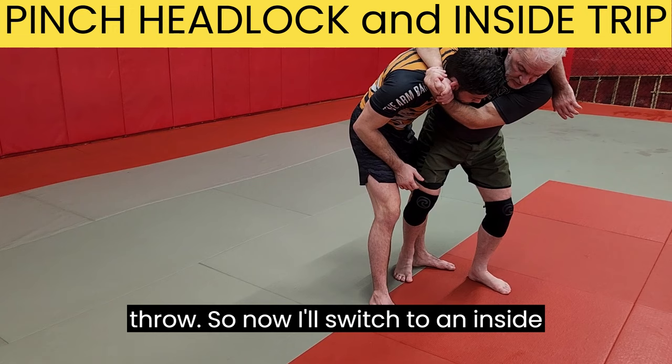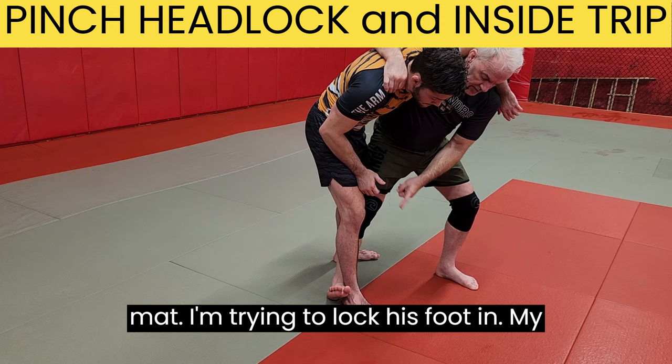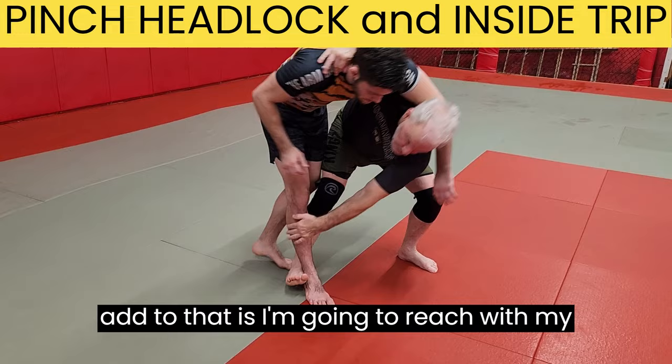So now I switch to an inside trip. My foot stands behind his foot — they're almost matched, almost in the same direction. But my toes are off the mat; I'm trying to lock his foot in. If my toes are down, maybe he can step out. If my toes are up, it's a little bit harder. And to add to that, I reach with my hand and drive him across and finish.